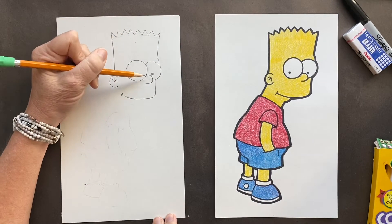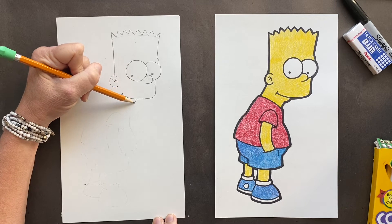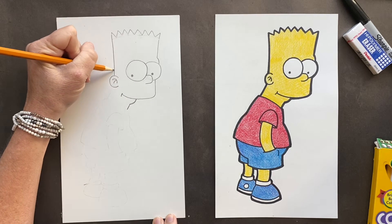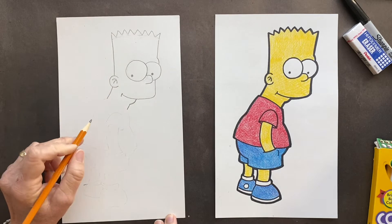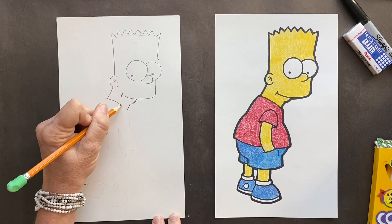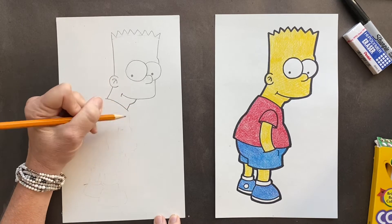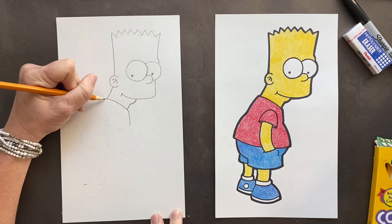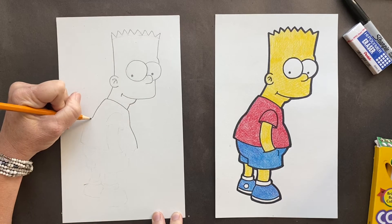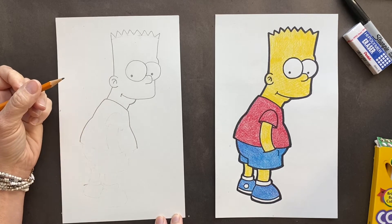We're gonna do his bottom lip. So this is his nose, it's right in the middle of this eye. You want to bring it down — this is his lip or chin. Then coming down from here, jump over and bring it down. Bart's full name is Bartholomew Jojo Simpson — I did not know that. Bart's birthday is April 1st, 1979. And Bart Simpson's voice is actually played by a woman — she's very talented. Her name is Nancy Cartwright, and she's been doing this for 30 years.